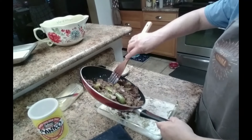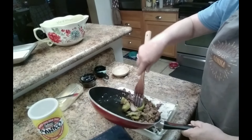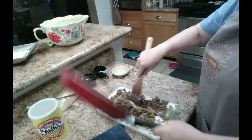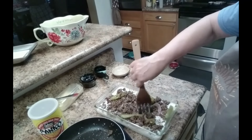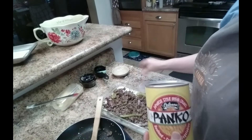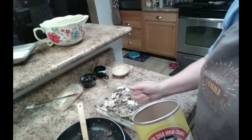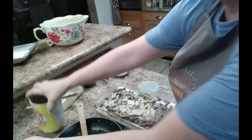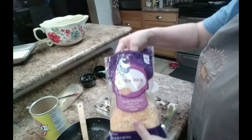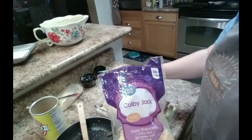My hand keeps getting in the way, but spread it over the top. I'm going to add some panko bread crumbs — just put those over the top, just a little. And then I'm going to add about a cup of Colby jack. If you like more cheese, add more; if you like less, just add less.